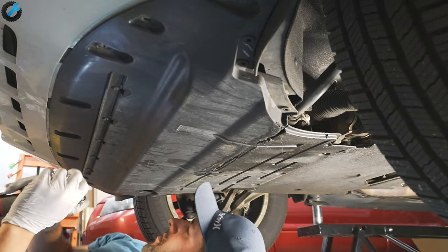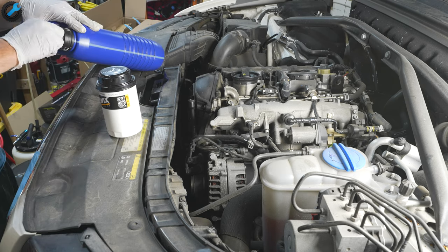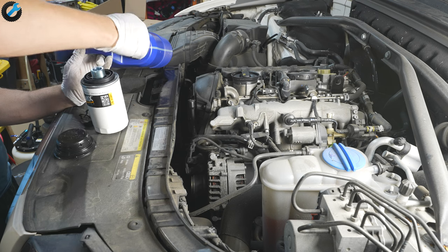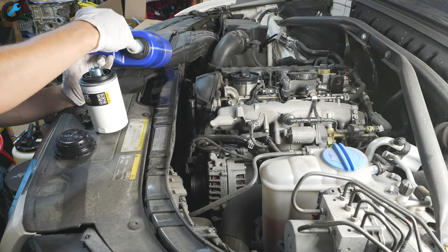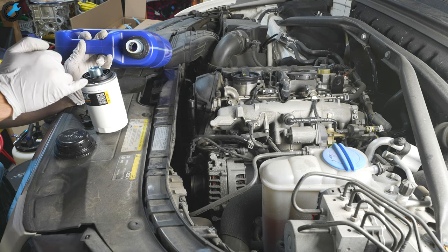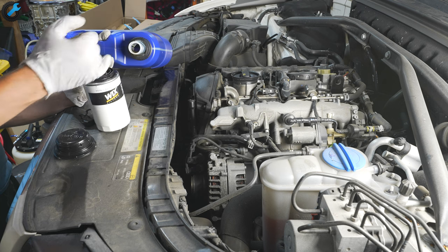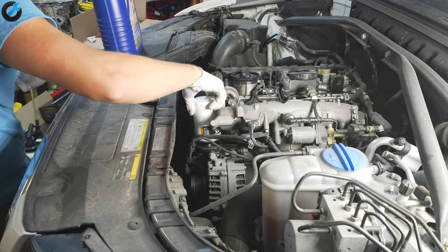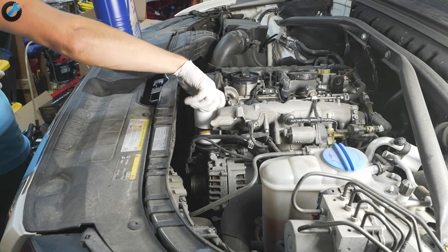Back on top of the engine, grab the new oil filter. An important step: take some clean oil and spread a thin film all around the rubber gasket on the oil filter. Then don't over-tighten the new oil filter — all it needs is to be tightened down using one hand, and that should be plenty.